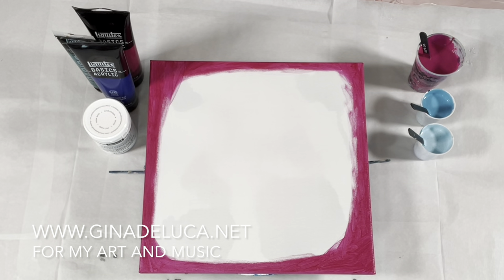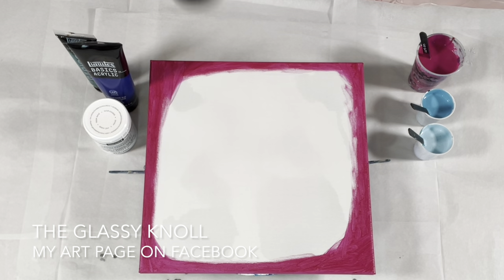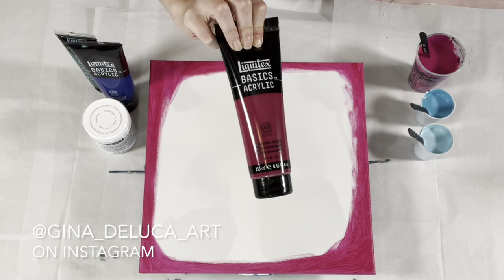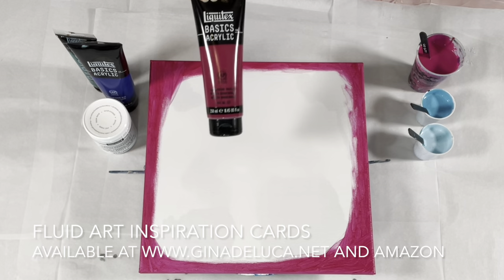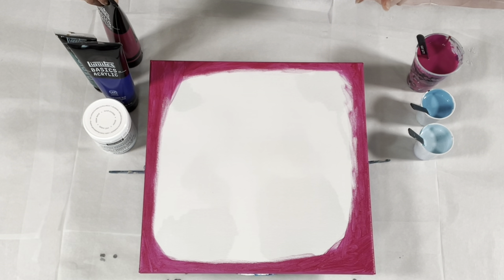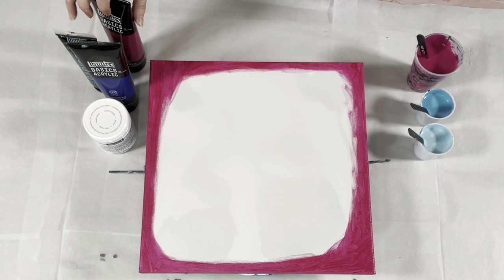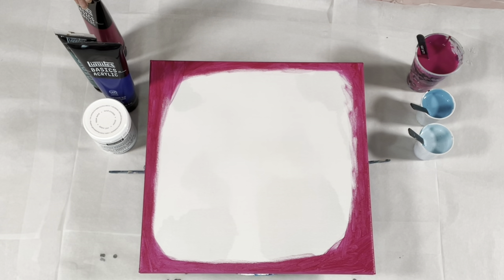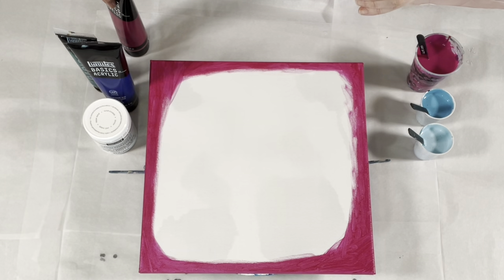Hey everybody, Gina DeLuca here. Doing a true experiment today - I am doing a straight pour but using quinacridone magenta from Liquitex Basics, which is semi-transparent. Usually I use an opaque, but I did add a touch of titanium white - like a pea-sized amount - just because when it dries I wanted it to be just a tad brighter. Typically I use an opaque that is glossier than the cell-making paints, and matte paints will sell in a straight pour when mixed thin enough and used with an opaque paint that has a glossier finish.